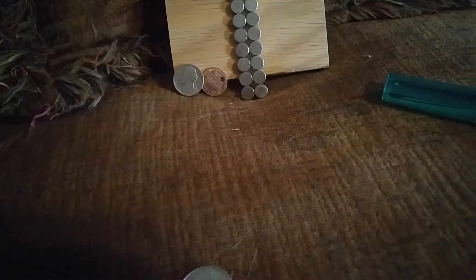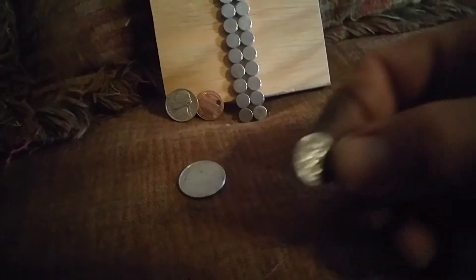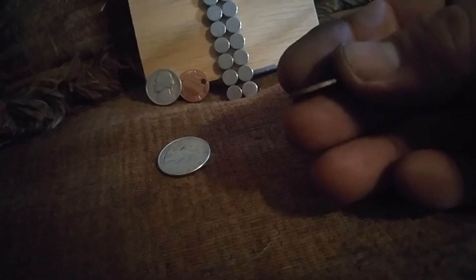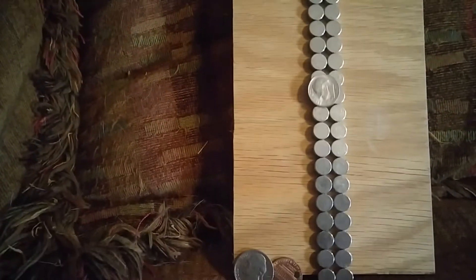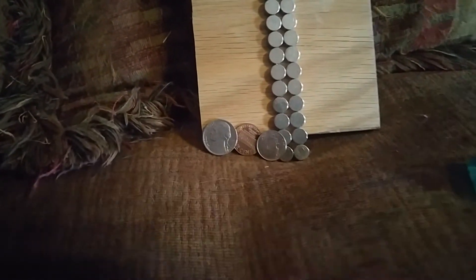How about if we take a dime and a quarter? Now, if you look on the edge of a dime or quarter, you can see a little bit of copper. There's copper inside of that dime — and the same thing with a quarter.